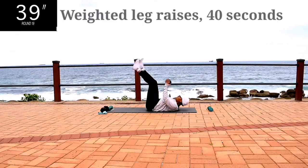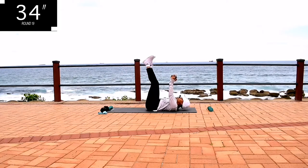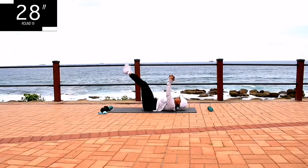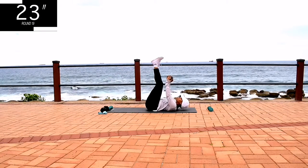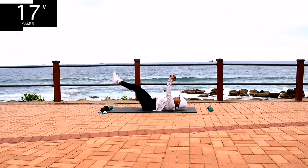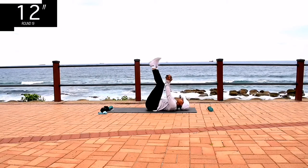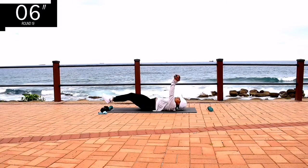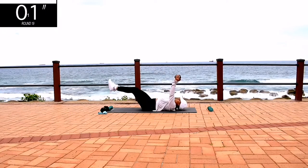Weighted leg raises, 40 seconds. This time around, you're not moving your arms back and forth — move your legs only. Drop them down as low as you can and keep on going. You're halfway there.